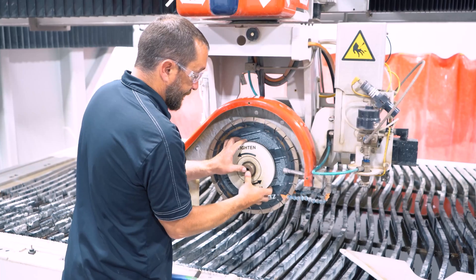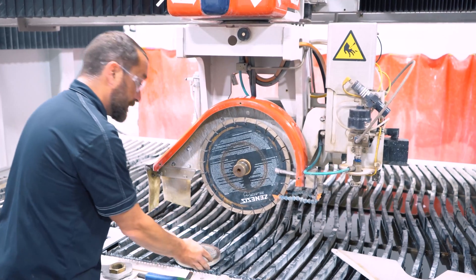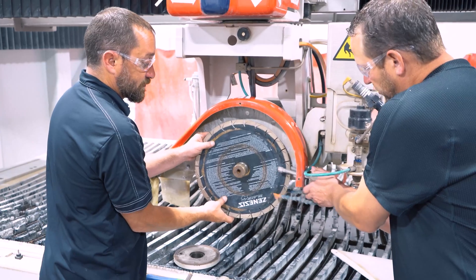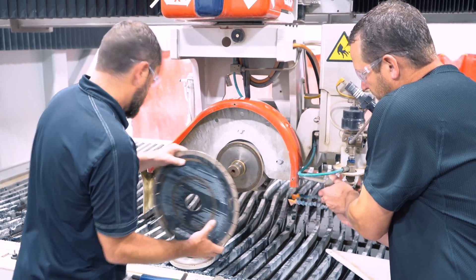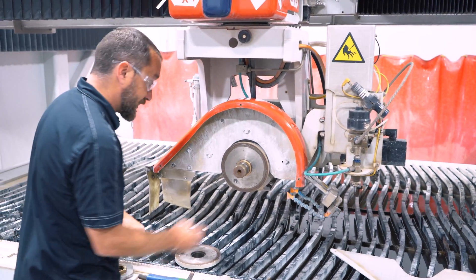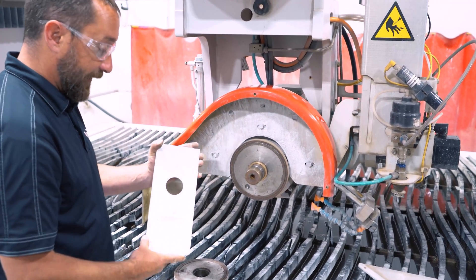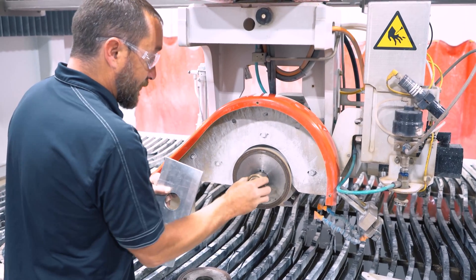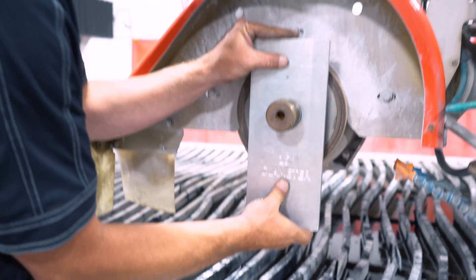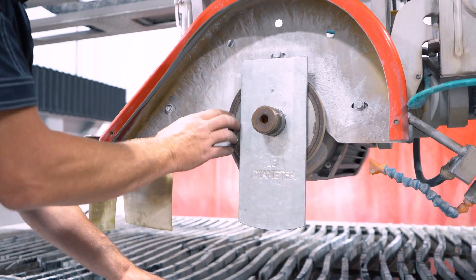Slide our flange off — this is a pretty tight tolerance, so it can bind up if it's not coming off perfectly straight. Can I remove this? Does it just pull out — is it a magnet? Yes, on this Sabrejet it's just a magnet that holds that water flange on.